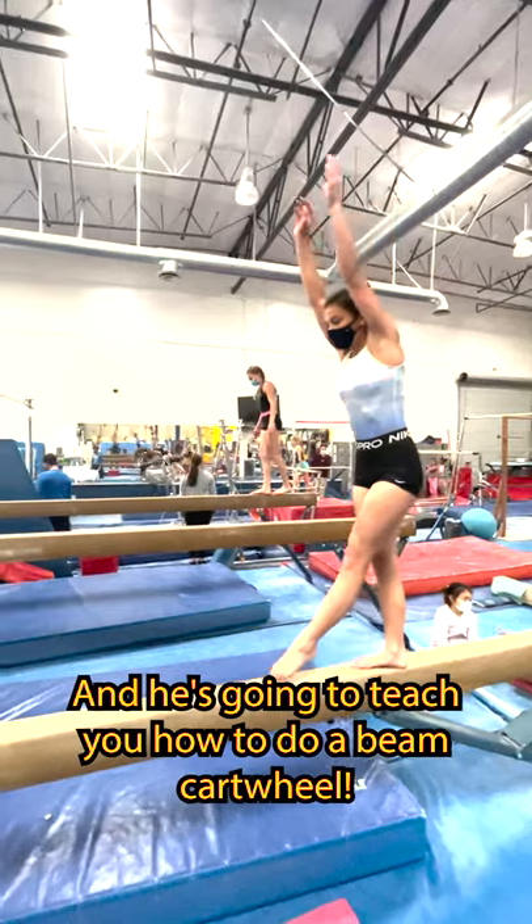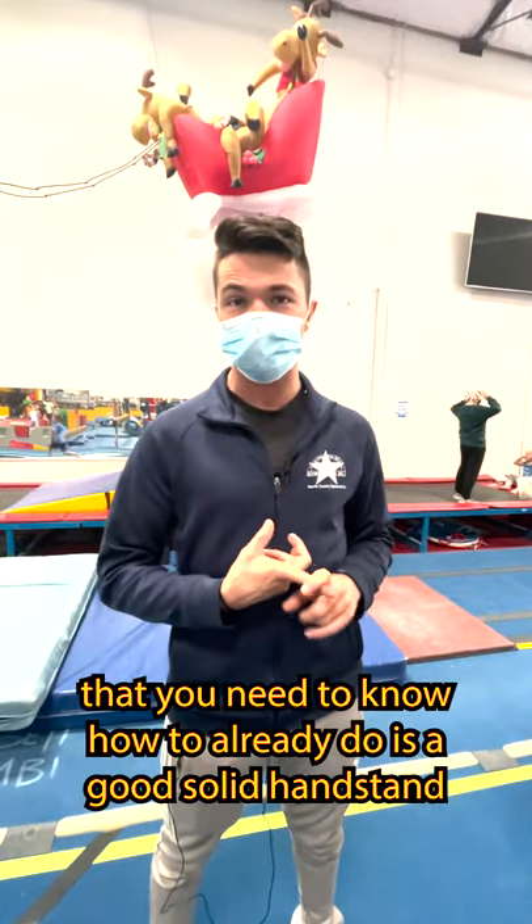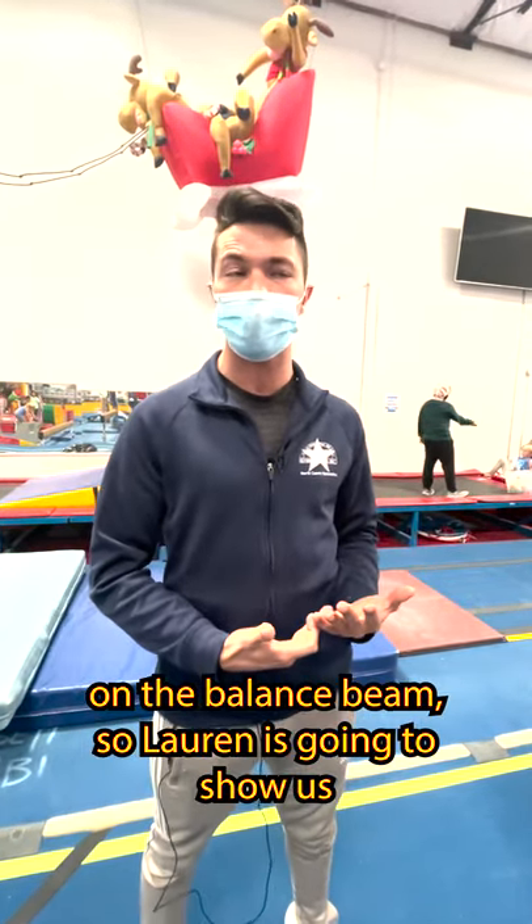This is our gymnastics coach, Nathan, and he's going to teach you how to do a beam cartwheel. The very first thing that you need to know how to already do is a good, solid handstand on the balance beam.